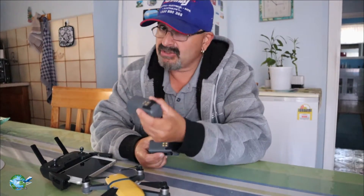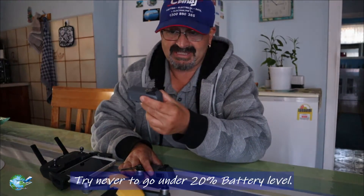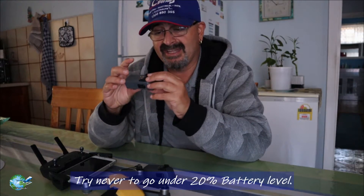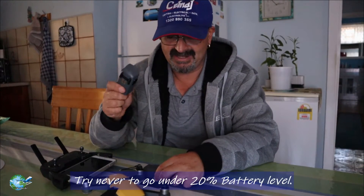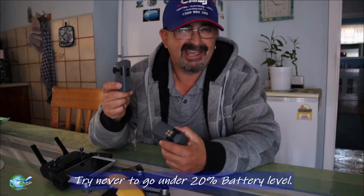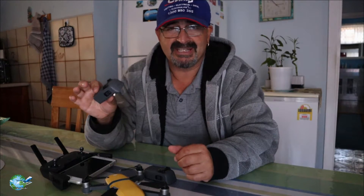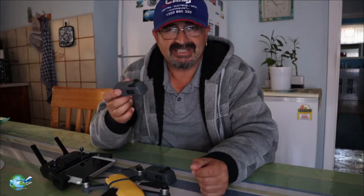Don't go under 20% — DJI recommend that as well. Don't go under 20% because the lower you go, the more stress you have on the battery and the shorter the lifespan will be. So that's the second tip: don't go under 20% flying time if you can avoid it. I know I've done down to 10 or 15%, but as soon as it hits 30%, I'll return to home. So I usually stick around 20%.